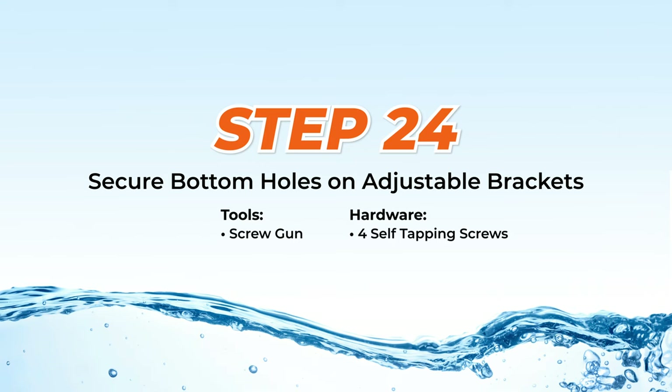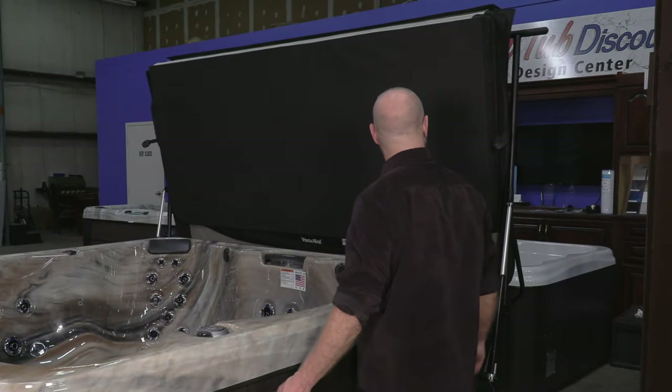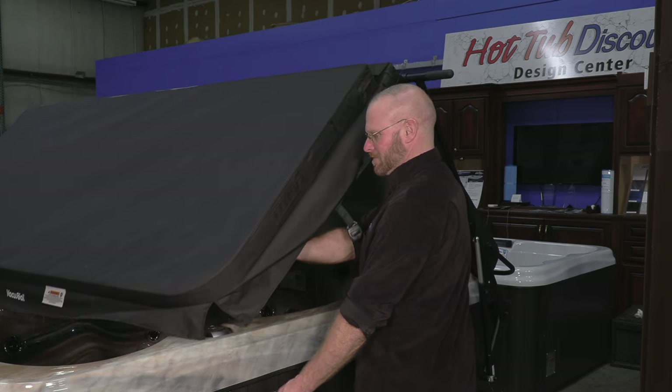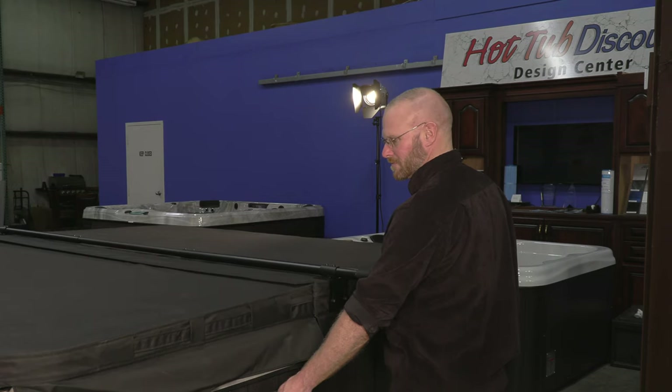Step 24: Securing the bottom holes in the adjustable brackets. With the cover up, use self-tapping screws to secure all lower holes in the bottom of the VacuSeal and the ConvertiLift adjustable brackets. Then repeat this step on the other side. Step 25: How to properly close the VacuSeal cover. The patented VacuSeal cover has a bottom hinge that helps prevent heat loss, saving you money, along with allowing you to open your cover in one motion from up to 100 feet away. To close the VacuSeal cover, guide it down by leading the short side forward and keeping it from getting stuck on any pillows or controls that sit above the spa coping. Also, releasing the key pauses the motion, allowing you to adjust the flap and the skirt if necessary. Closing the cover at the spa is also beneficial for safety purposes.